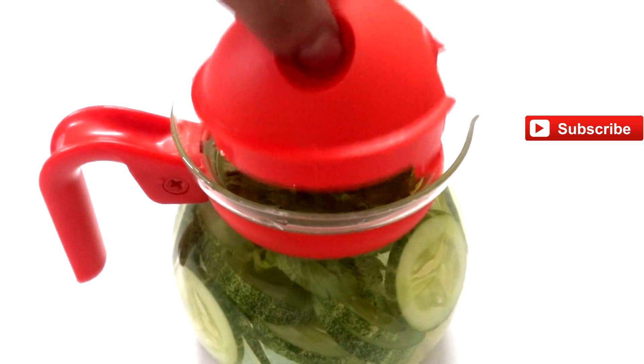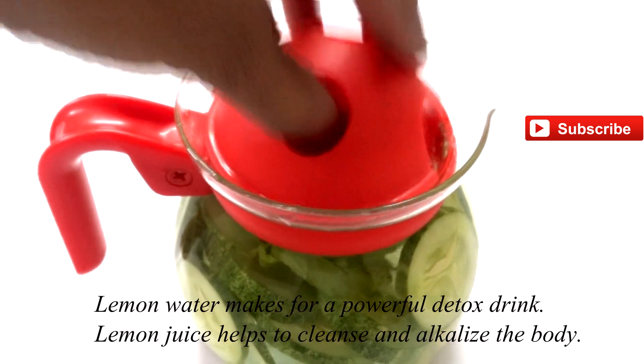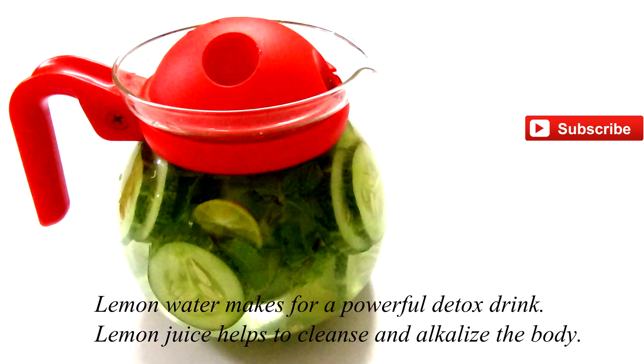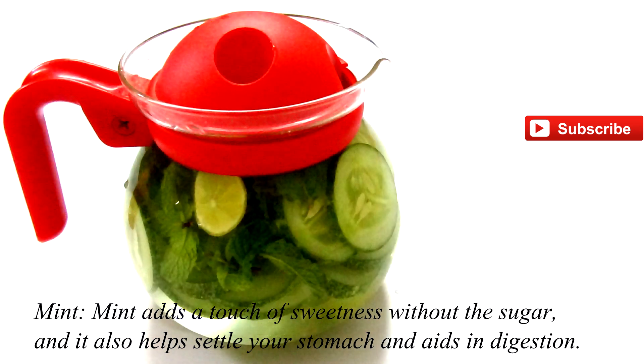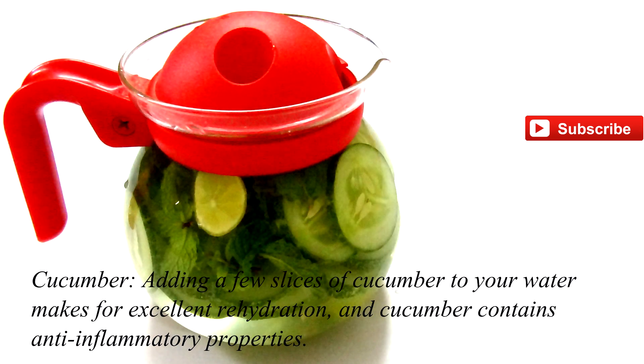Now we need to store this drink in the fridge overnight, and then you can drink it the next day all day long. That's it, guys. Thank you for watching this video, and don't forget to share it with your friends and family.